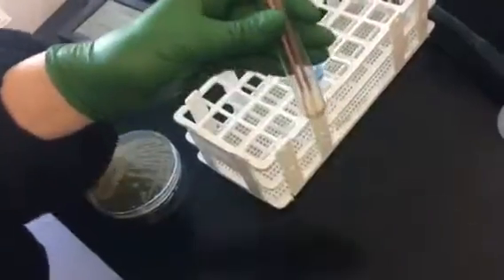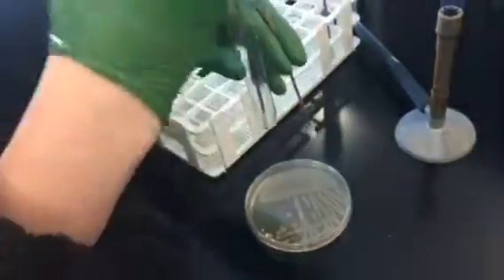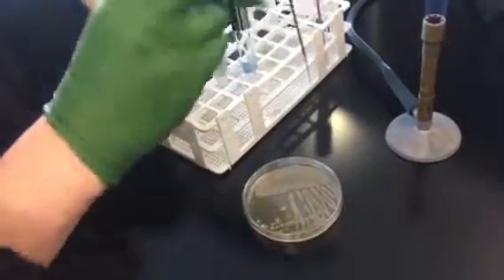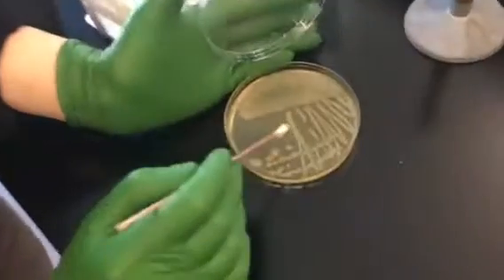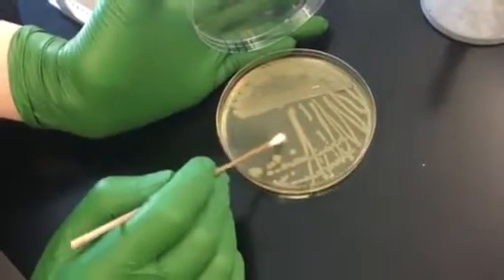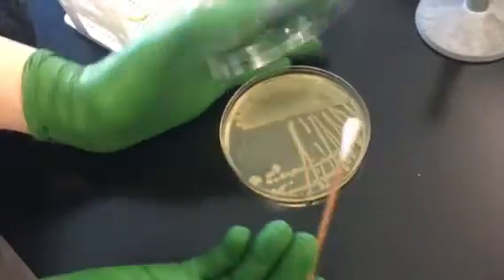Next, take a sterile swab that's dry and remove some of the bacteria from your streak plate — the plate that contains the bacteria you're going to be testing. You're going to pick up about one to two colonies' worth. You might need to pick up more if you have small colonies, but these are fairly large.